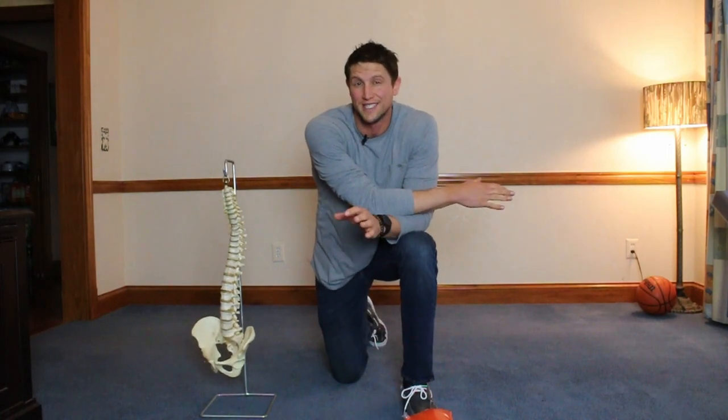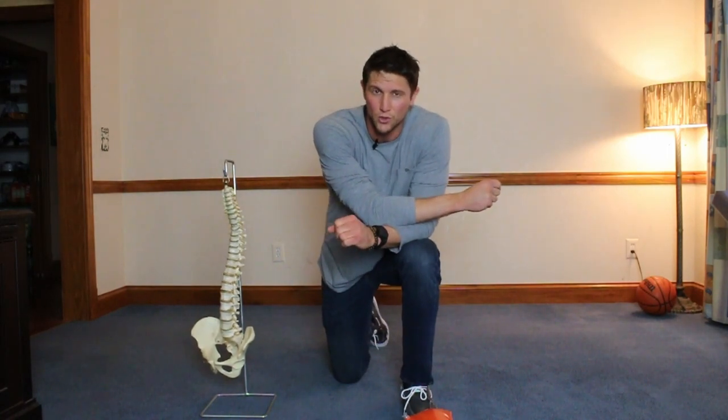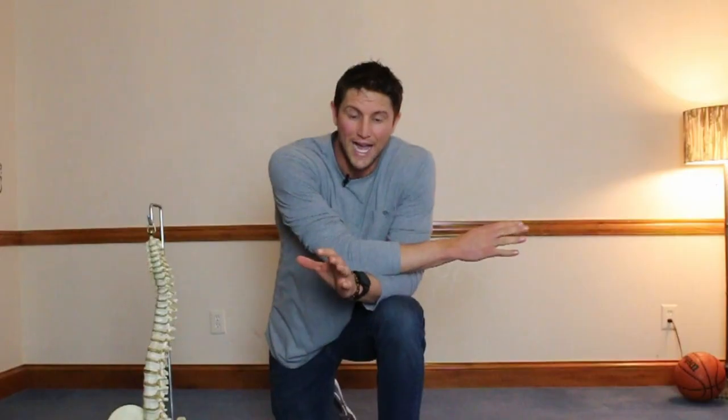Hello, I'm Dr. Dorsey, and I'm going to show you the simplest way to do spinal decompression. Why is spinal decompression important? Because compression to your spine is the most common cause of low back pain.